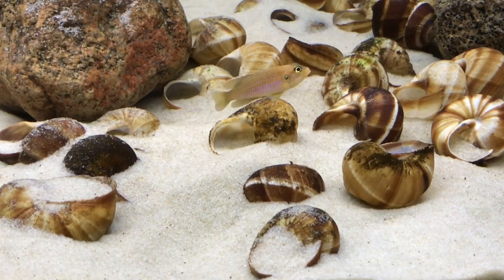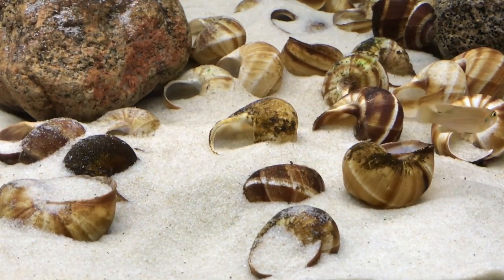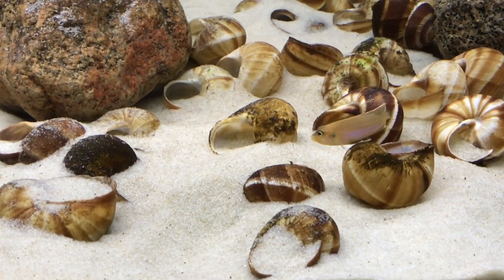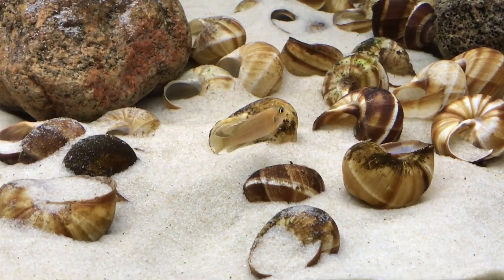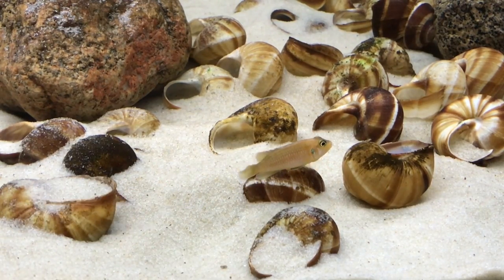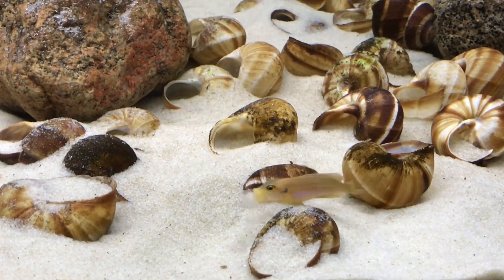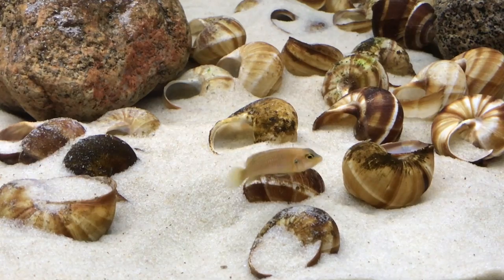First of all, you need to know when that female spawned, so you know when those eggs have hatched, when they've become wigglers, and from there you're going to know when they're going to be free swimming. When the fry first become free swimming, they will start to peek out of that shell. They won't leave the shell, but they'll peek out. That is the time to remove it for the maximum yield from that spawn. But if you reach in to try and pick up that shell, mom is going to swim into that shell and body block you from being able to extract the fry. Game over.